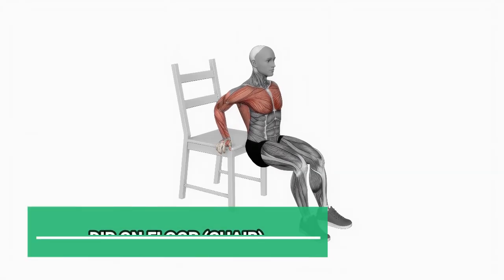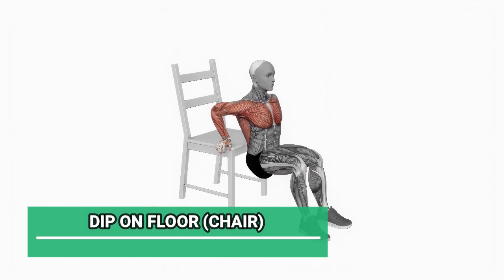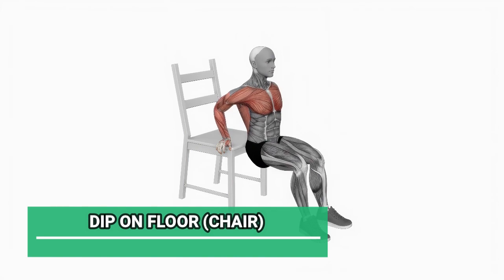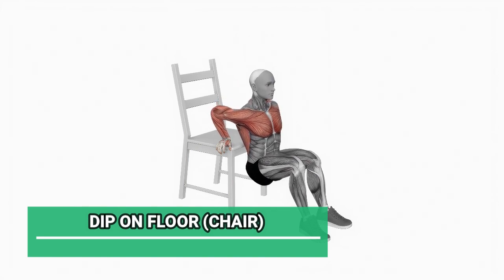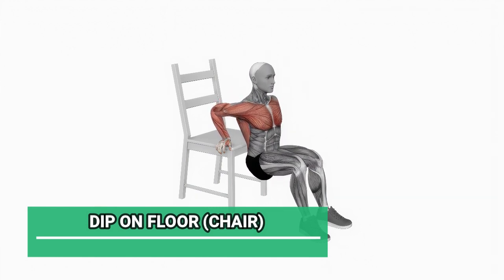For our third exercise, we'll perform dips on the floor using the chair as support. Sit on the chair and place your hands on the edge, fingers pointing forward. Lift your hips off the chair and bend your elbows to lower your body towards the ground, then push back up. We're doing 10 reps.